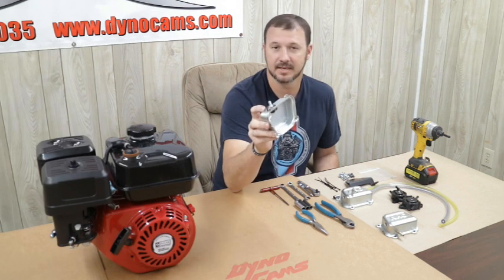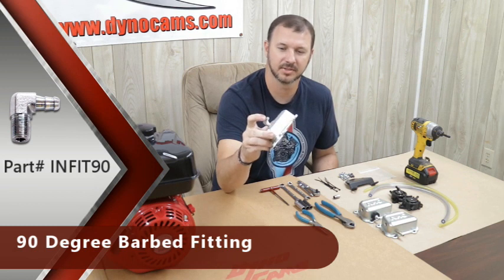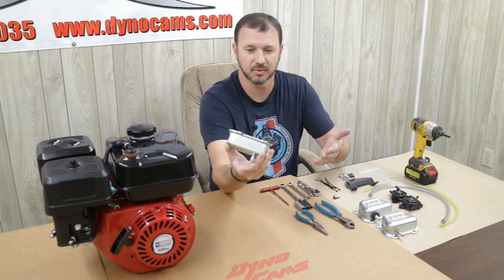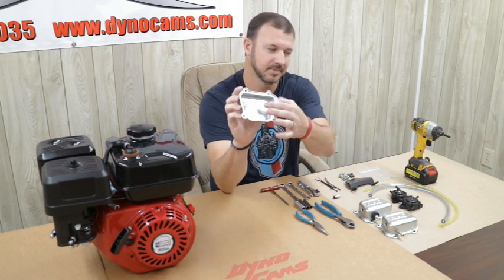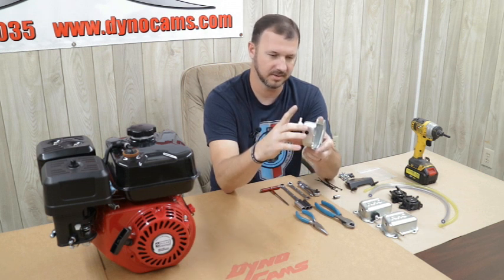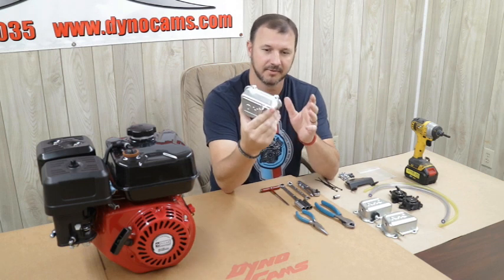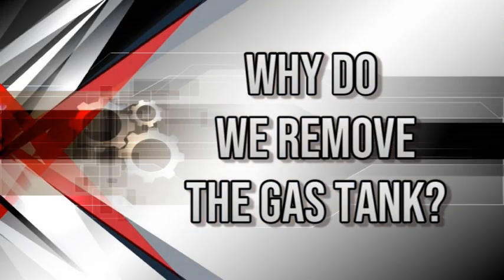I've also seen people at the track pulsing off the top of the valve cover, which is a lot simpler. I don't choose to do it this way — I prefer pulsing on the bottom of the baffle. Also, I don't feel there's any way to get all the metal shavings out when drilling and tapping that hole, so this is not my choice, although it does work. I've seen a lot of them in the field.